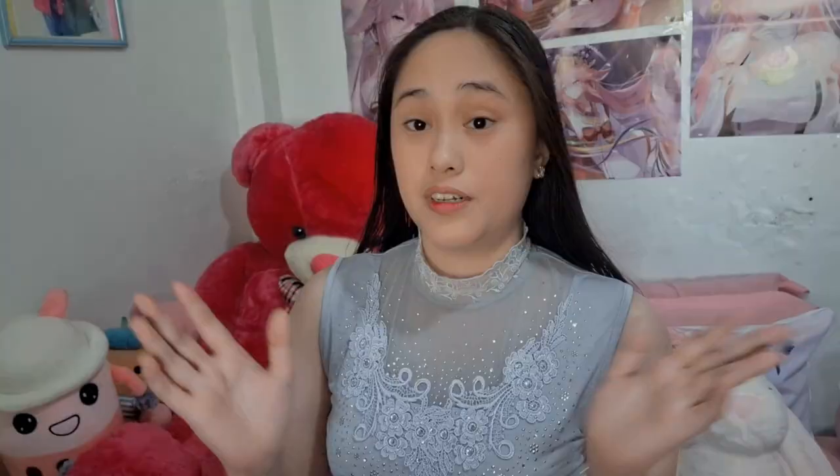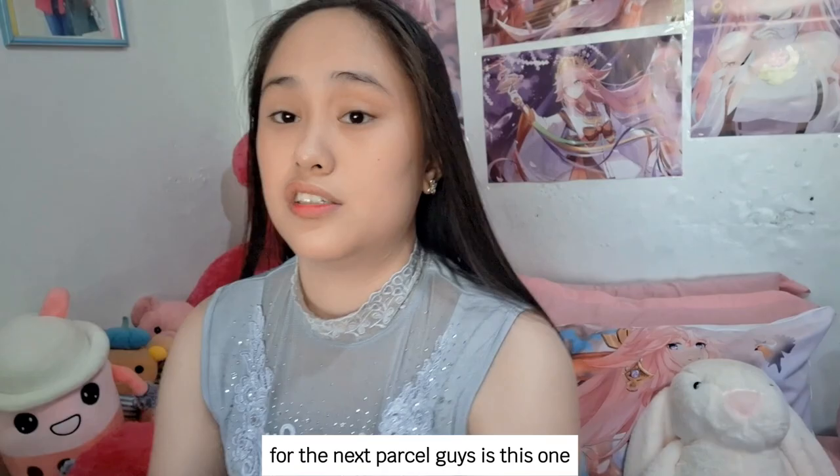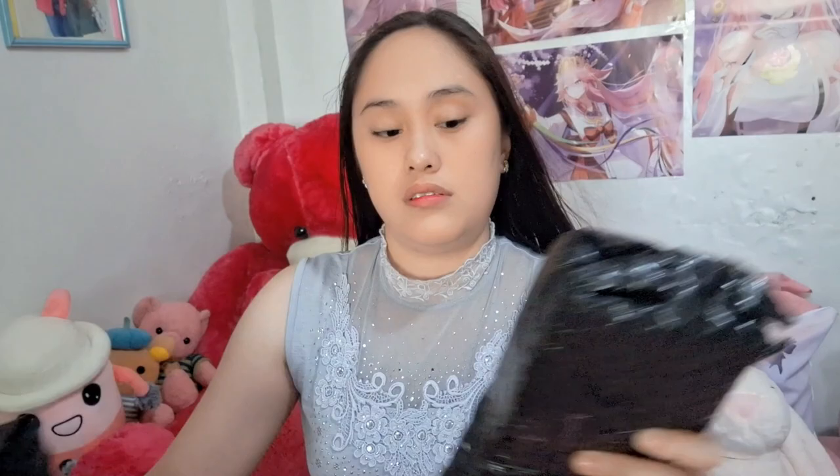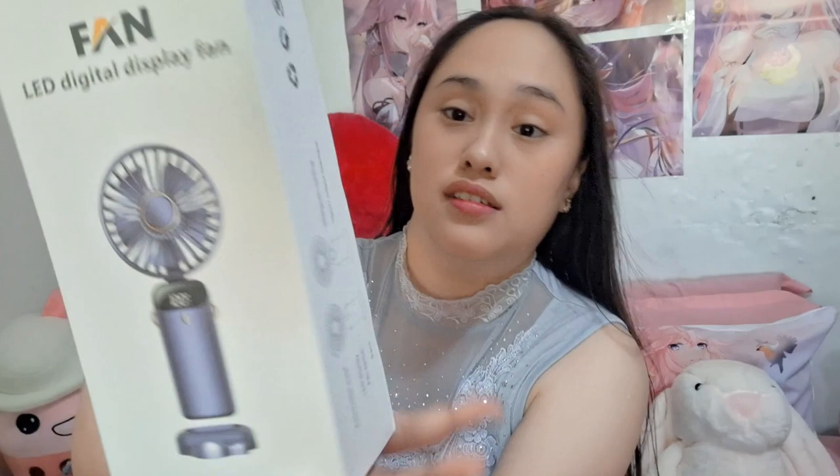For the next parcel, guys, it's this one — let's unbox this. I ordered this mini fan; it was so famous on TikTok but I ordered it on Shopee. It has some varieties.